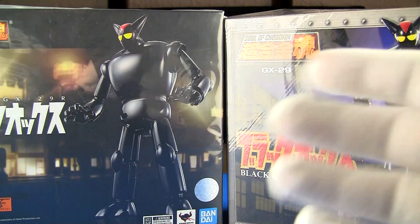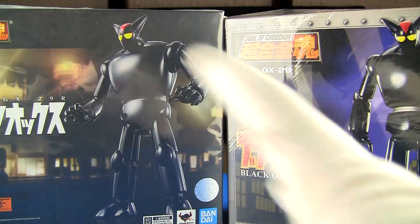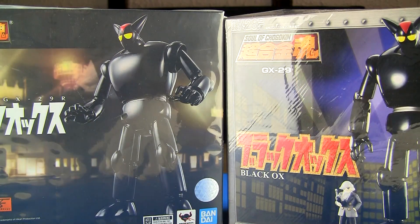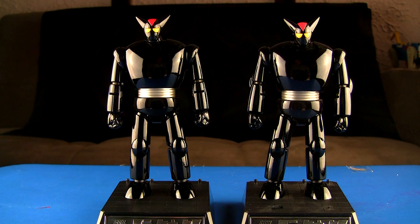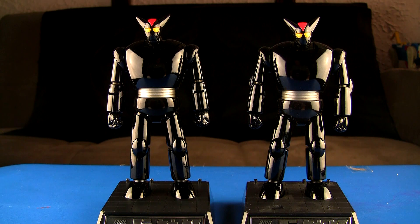I'm going to wear my gloves to handle these Black Ox because they are fingerprint magnets. I'm also going to compare the shininess — I feel like the new one might be a little glossier or at least a little smoother. All right guys, I have both of them out. Give you a second to try and guess which one is the R and which one is the original. This is the R version, that is the original.